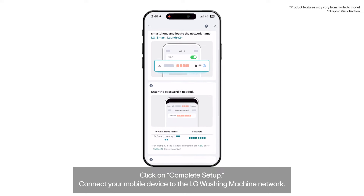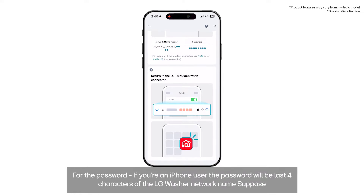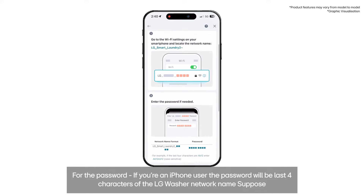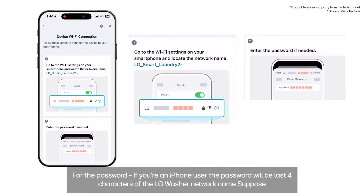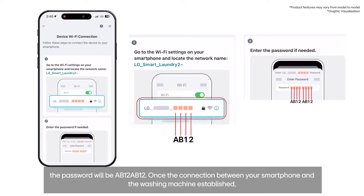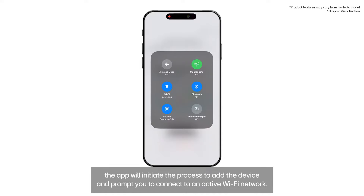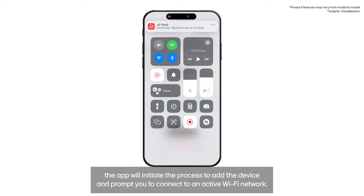Connect your mobile device to the LG washing machine network. For the password, if you're an iPhone user, the password will be the last 4 characters of the LG washer network name. For example, if the LG washer network name is ending with AB12, the password will be AB12AB12. Once the connection between your smartphone and the washing machine is established, the app will initiate the process to add the device and prompt you to connect to an active Wi-Fi network.